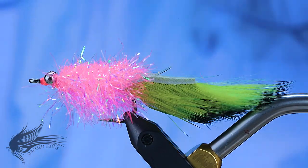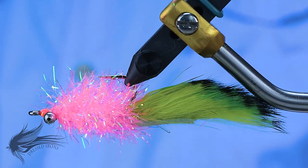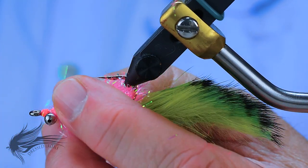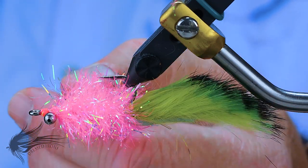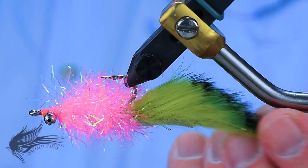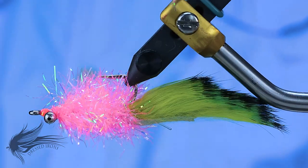Tying a redfish fly today. This is a fly called the Electric Chicken. You can pretty much guess where the electric part comes from because it has nice bright fluorescent colors. I'm not certain where the chicken part comes from unless the original was tied with a hackle or something instead of this, which is an Estaz body. But it's called the Electric Chicken — maybe it should be the Electric Bunny or the Electric Rabbit.